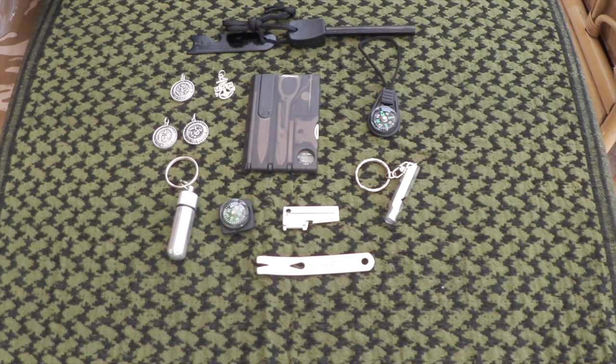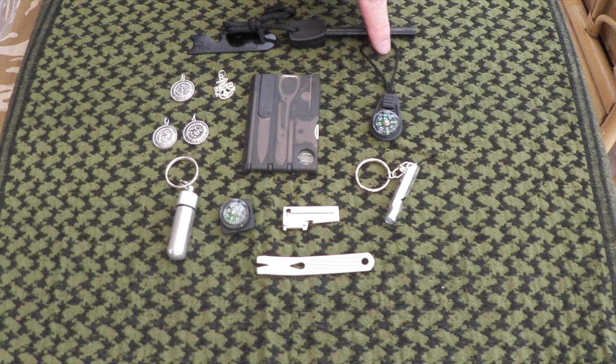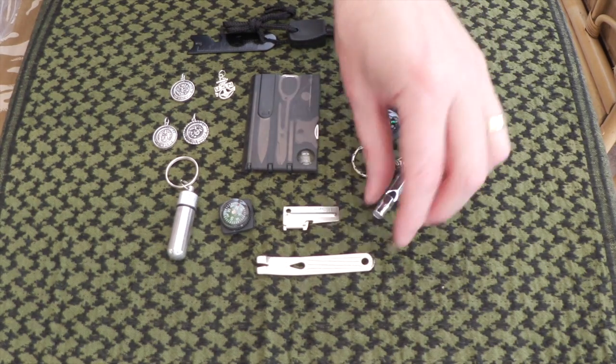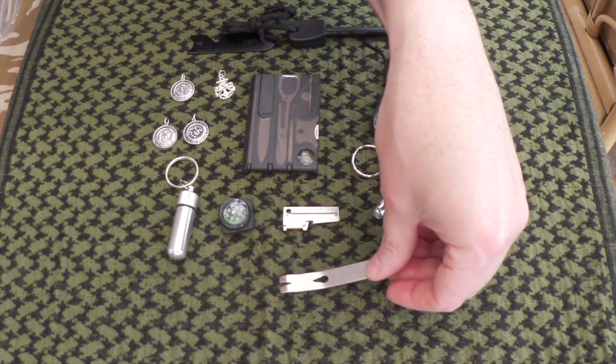Welcome to part two. This is to show you what else the guys at mydogtag.com sell in terms of EDC and survival gear. We've got a fire steel here — it has a ferro rod and magnesium so you can scrape off to get it started. There's a little compass that clips onto a bag or hangs off a zipper, a little whistle, a widget bar or pry bar for moving nails and so on.